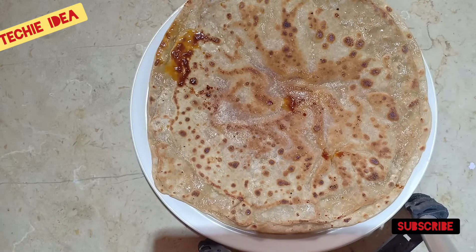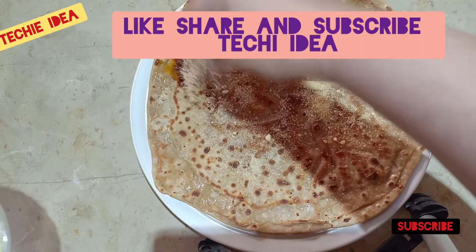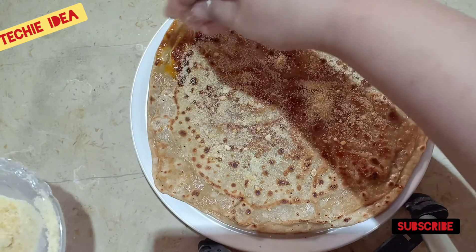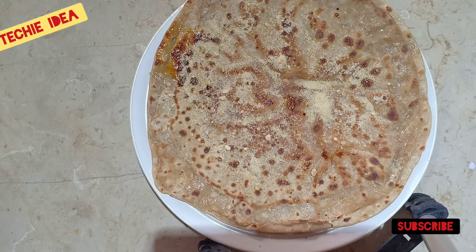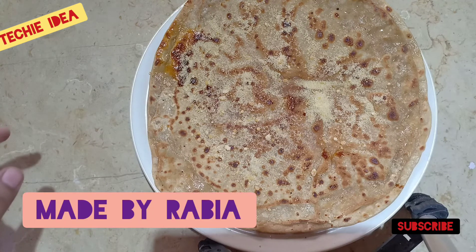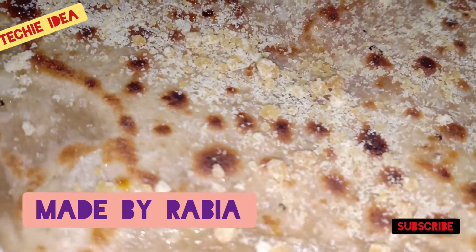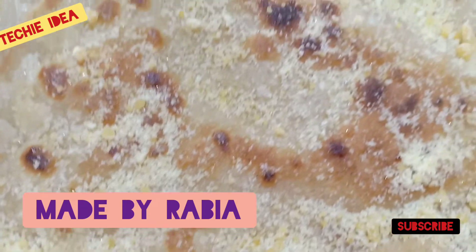If you like our video, please like, share, and subscribe. Please sprinkle a little sugar on top — it will be very nice. Thank you for watching. Allah Hafiz.